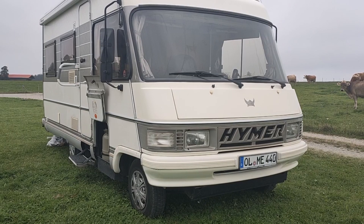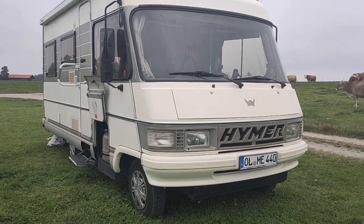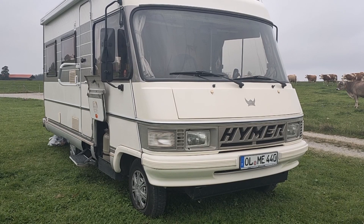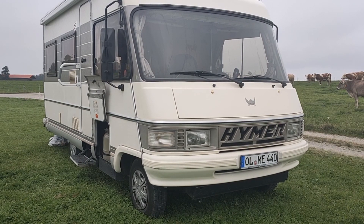So what do we have here — it's a Hymer B534, 75 horsepower, 2.5 liters, it's a Fiat Ducato engine without the turbo diesel, sadly.